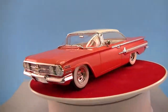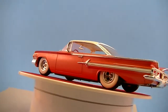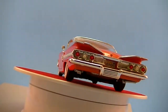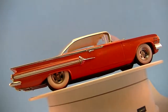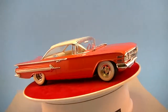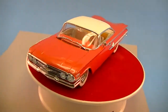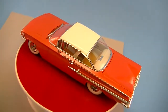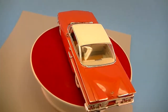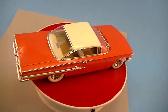The paint is Testors lacquer Hugger Orange with a Tamiya pearl clear over it. I'm not too happy with that, to tell you the truth guys — it's definitely the last time I'm going to be using that Tamiya clear, at least the pearl clear.